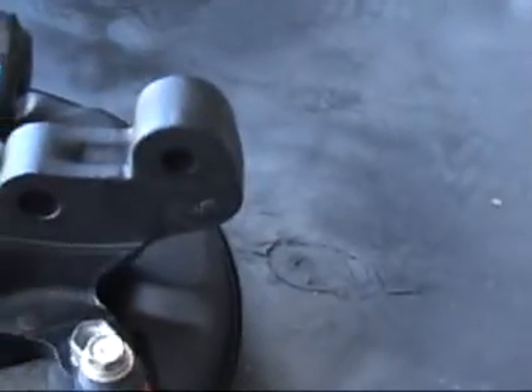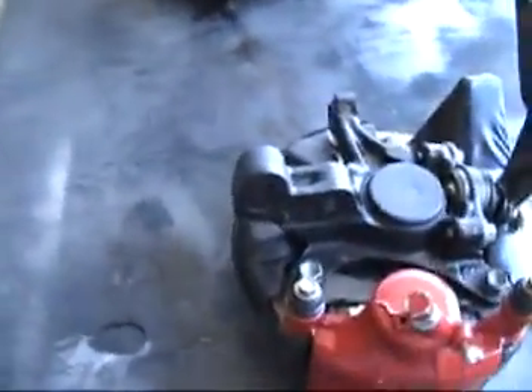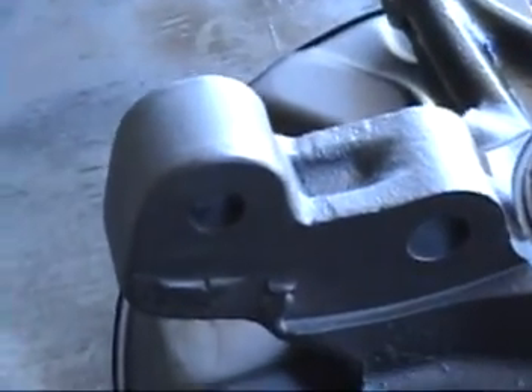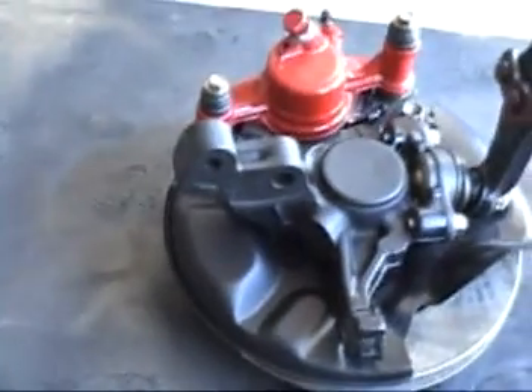I'm pretty much finished with these — I just hit them with some spray paint. You can see it looks pretty good, pretty flat right there. Very, very strong. I'll be putting these back on and finish putting together the front suspension.